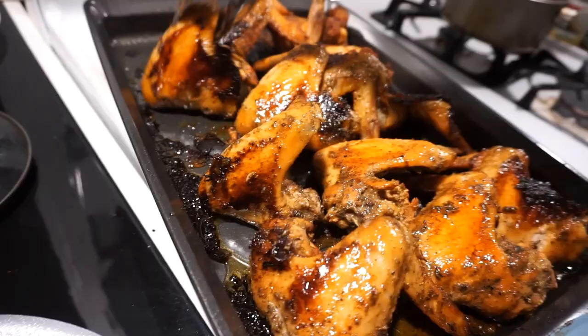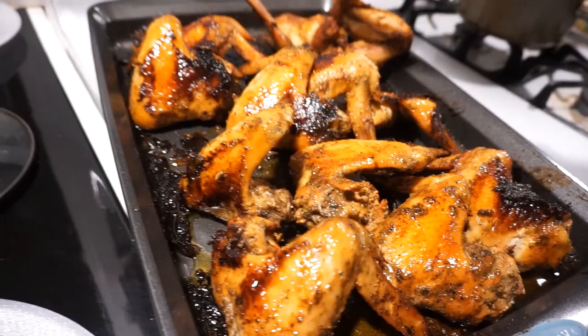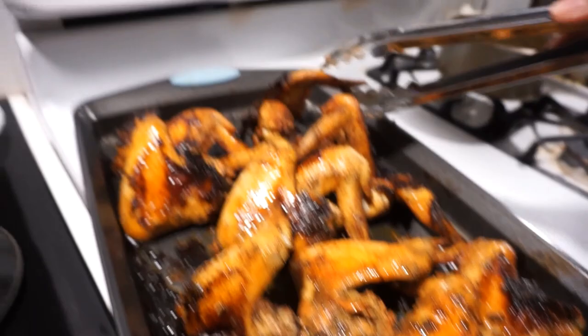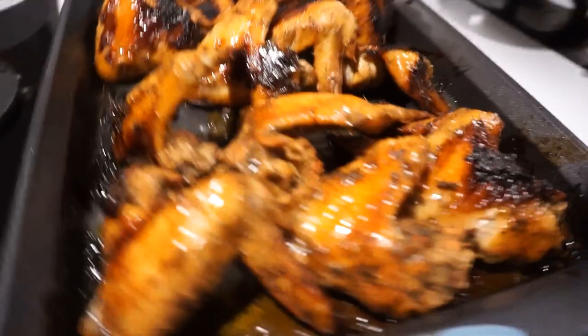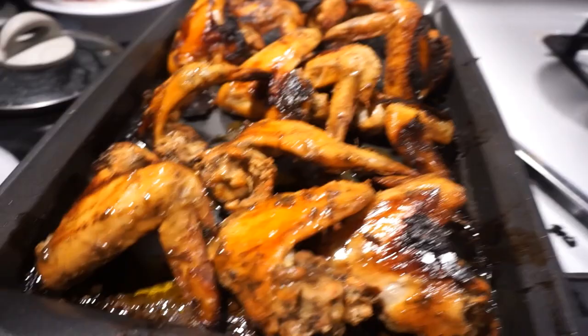Give it that barbecue taste, like it's the men on the grill. I got to straighten these chicken pieces out because they're not right.